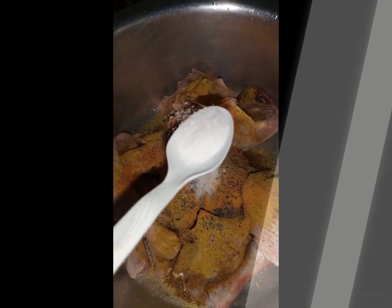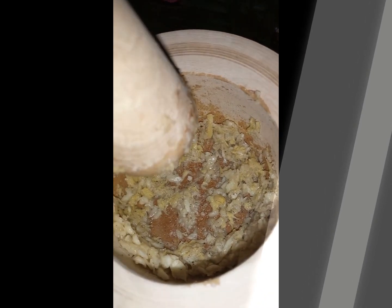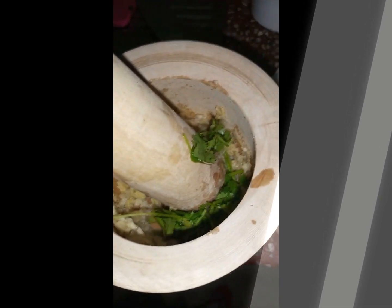Then you're gonna go in with the salt — salt to taste, however you like it, depending on the amount of chicken. Next is garlic and ginger — you're gonna pound those. You can also add the ends of coriander to your garlic and ginger to get that extra flavor when you're really trying to marinate that chicken.